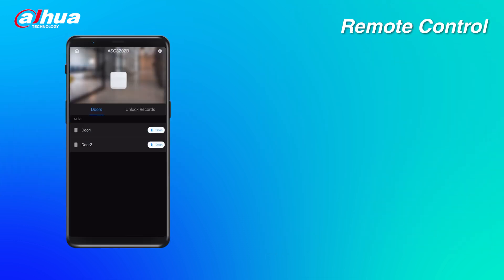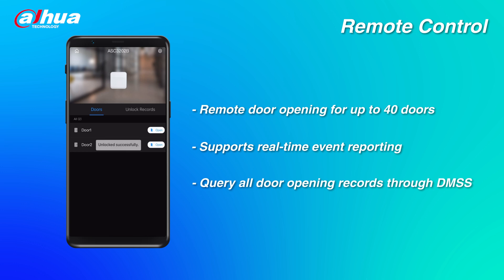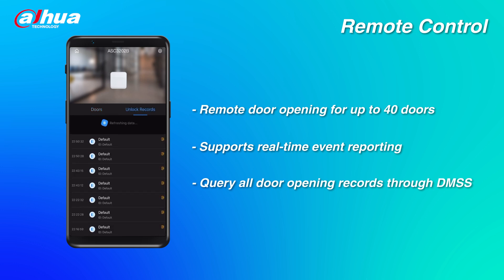Remote control. The device supports remote door opening for up to 40 doors and real-time event reporting. You can query all door opening records of the device through the DMSS mobile app for easy remote monitoring and access control.